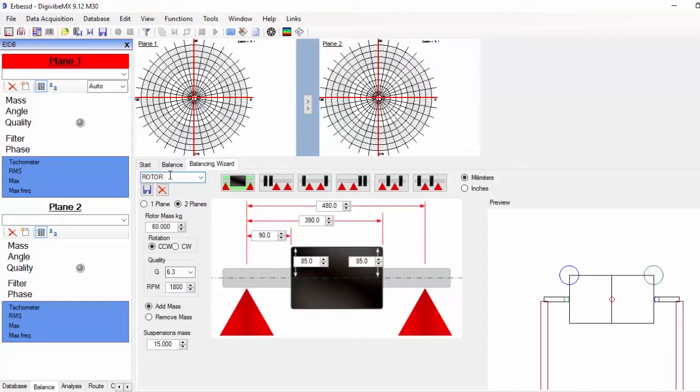In case you need to recover this configuration later, choose a name and save it.